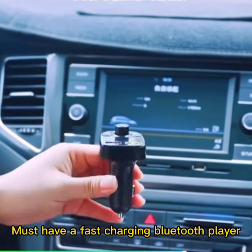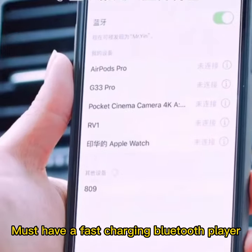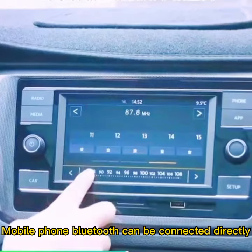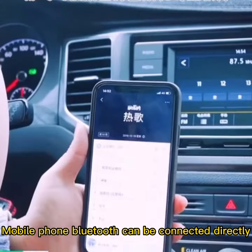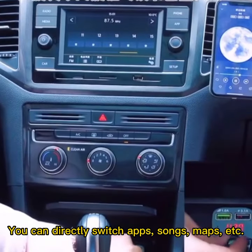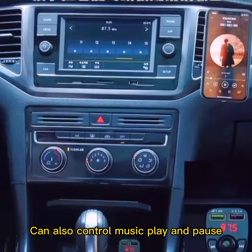If you have a car, you must have this fast charging Bluetooth player. Plug it into the cigarette lighter port and use it. Your mobile phone Bluetooth can be connected directly, and you can directly switch apps, songs, maps, and more. You can also control music play and pause.